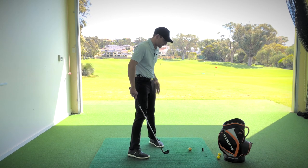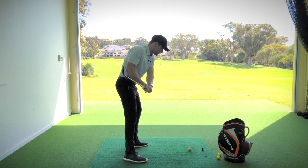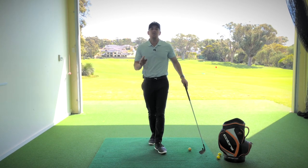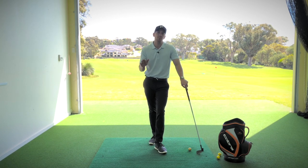For most players, when they set up to the golf ball, they'll begin to make a backswing by using a lot of movement of their arms and hands, then finally turning the body, but there's not enough of what we call ground reaction force, and that's how we start the backswing. That's how we create power — by how much we actually push into the ground throughout the golf swing.